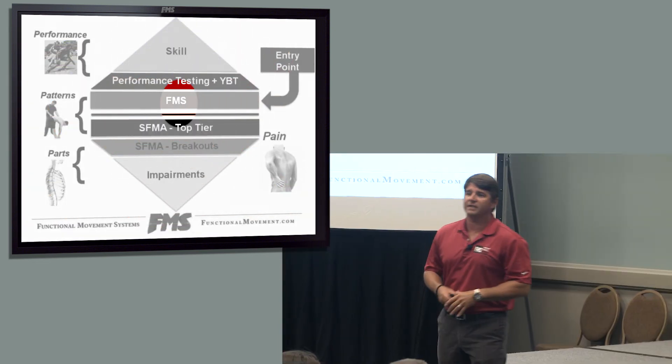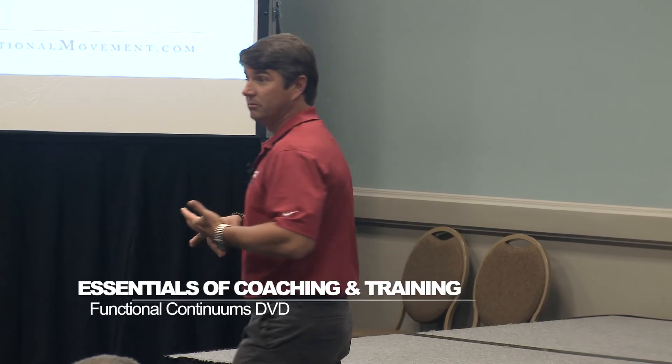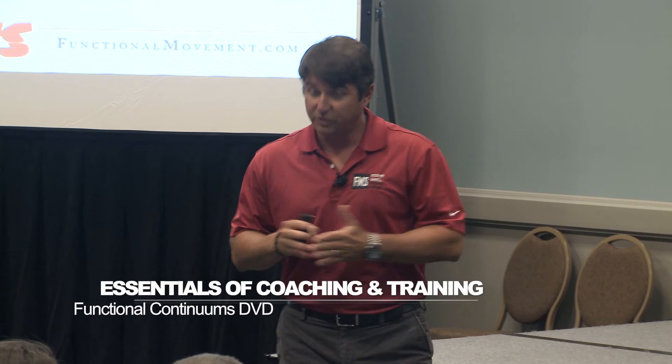But our entry point is here. What's your entry point for your clients and your athletes right now? What do they do when they walk in the door? Do you do a medical history? Do you check their blood pressure and pulse? Do you do the basics? And if you're going to do some movements, do you check their movements?